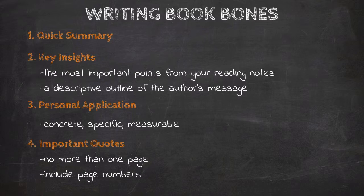Now I want to actually walk you through how I write my Book Bones, and we'll do that for Hemingway's The Big Two-Hearted River. If you'd like to take a break now, pause the video, stretch, get a drink, and I'll see you in just a few minutes.